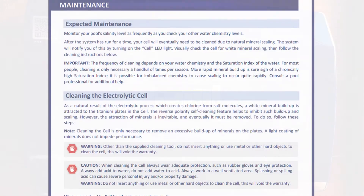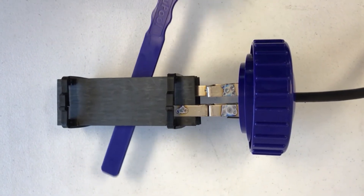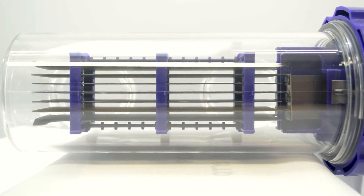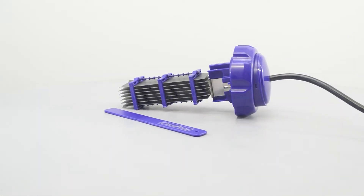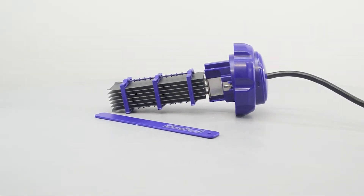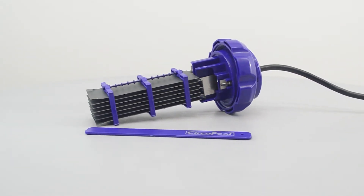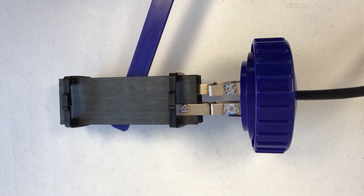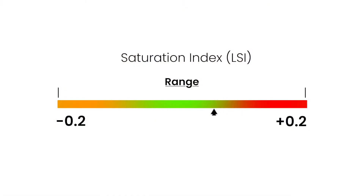When cleaning the cell, always follow the cleaning instructions in the SJ manual. After cleaning, inspect the cell plates closely with a bright light. If mineral buildup is severe, more than one cleaning cycle may be necessary. If you see any debris, use a water hose or air compressor to blow it out. The frequency of cleaning depends on your water chemistry. For most people, cleaning is only necessary a handful of times per season. More rapid mineral buildup is a sure sign of a chronically high saturation index.